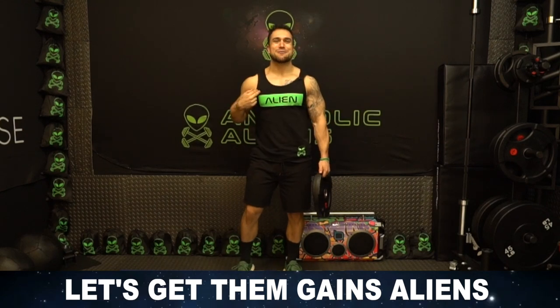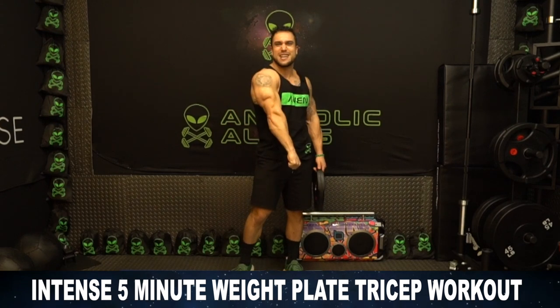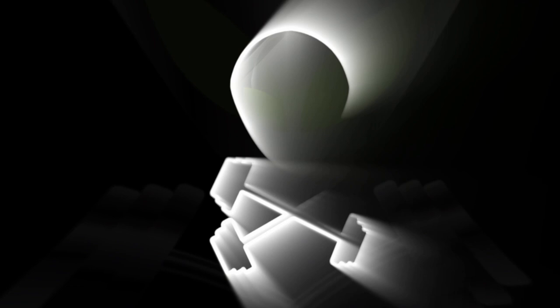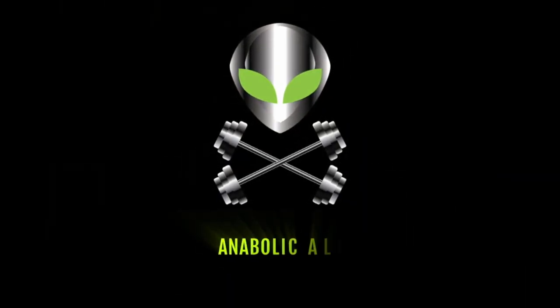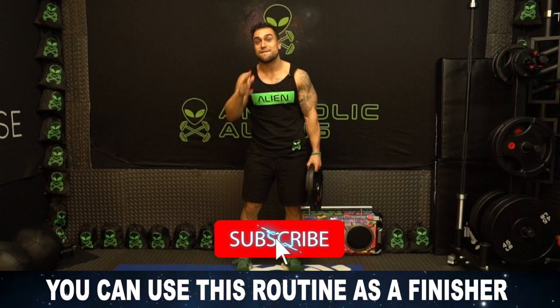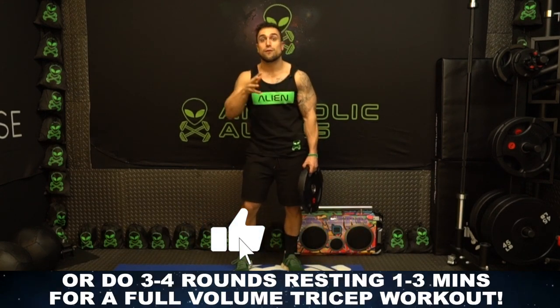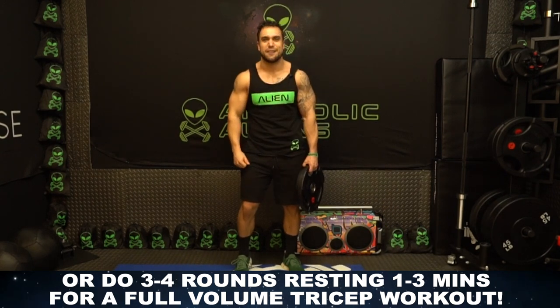What is going on aliens? I'm Mike Rosa and today I got you an intense five-minute weight plate triceps workout. Let's get them gains. You can utilize this workout as a one-round finisher to burn out your tricep muscles at the end of your tricep day, or you can do three to four rounds resting one to three minutes in between those rounds depending on your experience level for a full tricep workout itself.